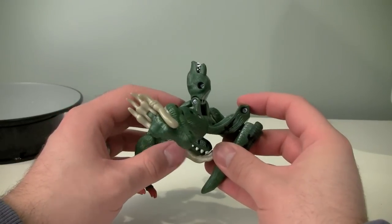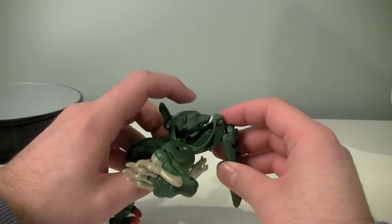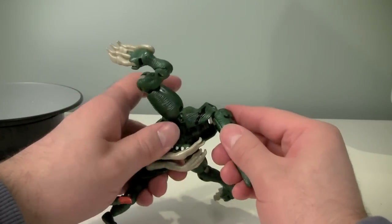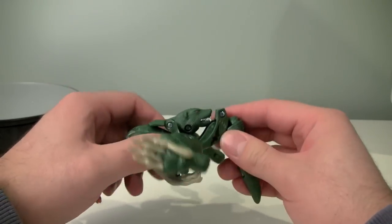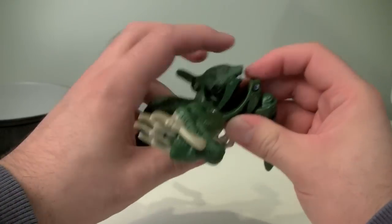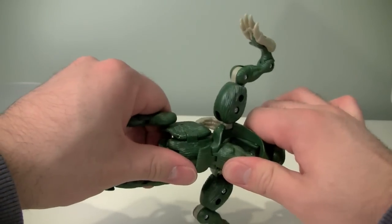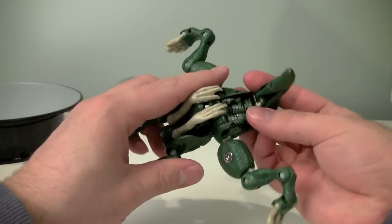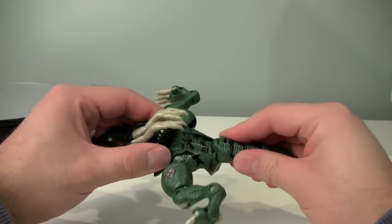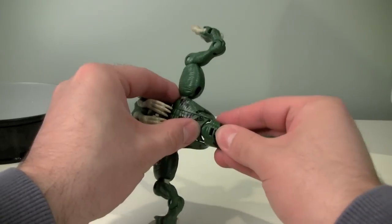When we fold it up like that, we'll push the wolverine head down thusly and then fold that down, and that will allow us to fold everything out into place. You're just gonna have to play with it a little bit because mine is a little bit of an older figure and things stick. There we go. Then we can turn the tail around and snap the back of the tail into that section right there.